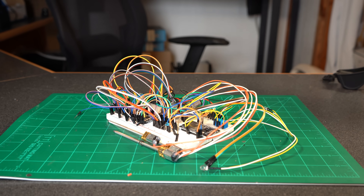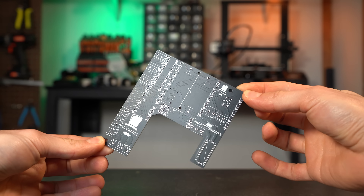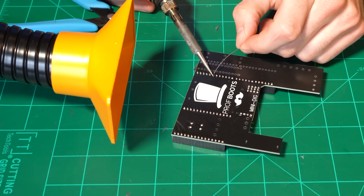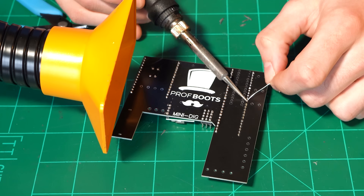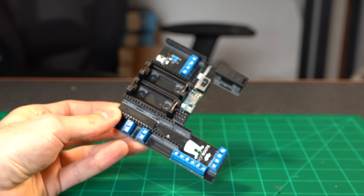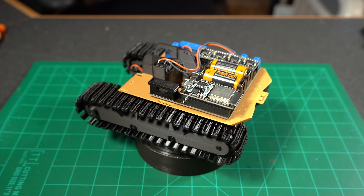The beauty of these printed circuit boards is that it takes this absolute mess of wires and squishes it down into a nice neat little board where all you have to do is populate the headers, terminal blocks, and battery holders — which, if you are a little handy with a soldering iron or willing to learn, is relatively straightforward. For those looking to make this project, these are really what make it possible — it's pretty much just plug and play.